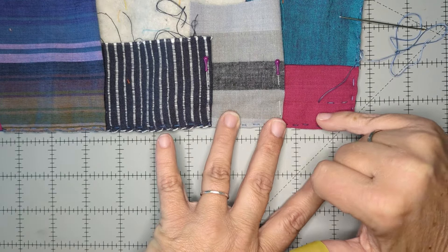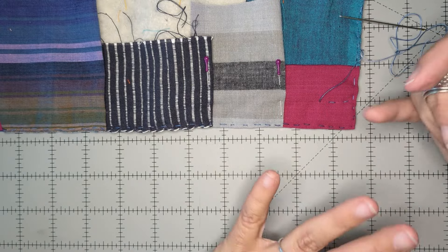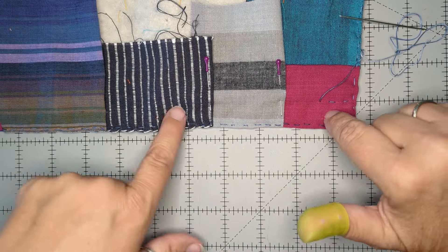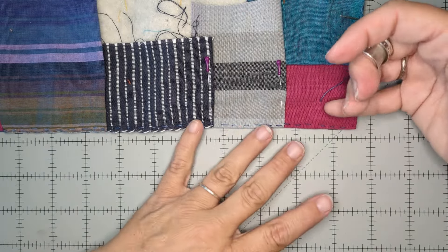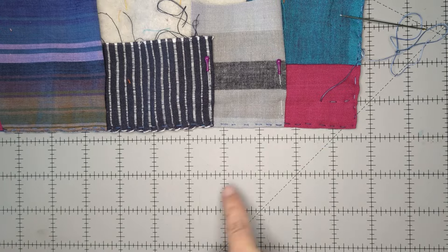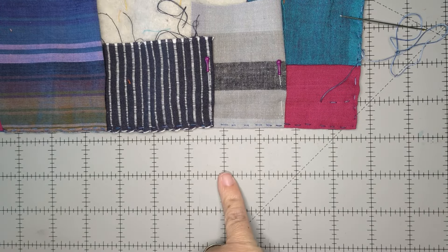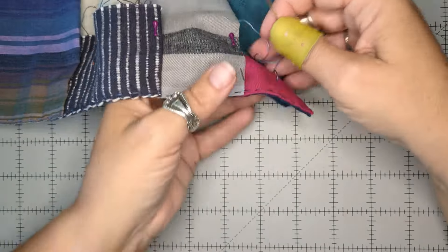I also have this Manchester embroidered cotton which has little crosses on it — this is really fun to work with. However, if you have little pets, these jumps can get pulled. So just be aware that it may weather a little bit differently than anticipated if it's a piece that's going to get used by small dogs or children.